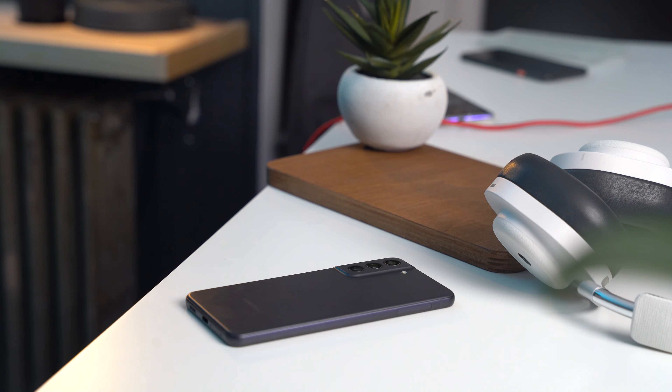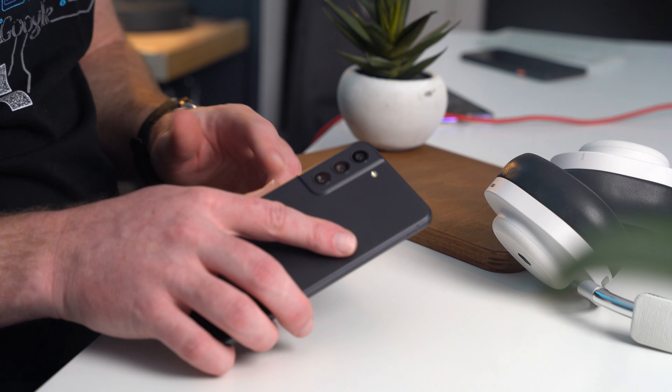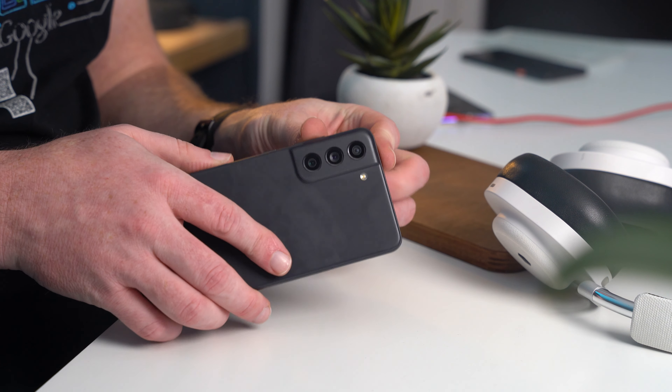So after all that, where does that leave the Galaxy S21 FE? If you're looking at this phone in a vacuum, it's honestly a pretty spectacular device. The issues really only come to light when the $699 sticker price comes into play. If you're somehow able to snatch this phone up for $100 less, it would definitely be worth it. But at its base price, the Galaxy S21 FE just isn't the phone I'd be purchasing right now, with the Pixel 6 being a great alternative and Samsung's Galaxy S22 lineup just looming right around the corner.